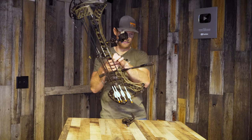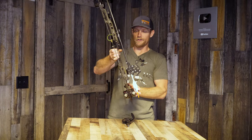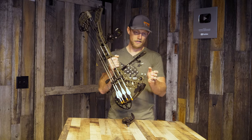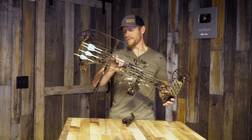I have a stabilizer on here. This is a Cutter stabilizer, eight incher. I don't have a sidebar or anything like that. I like to keep my bows sleek and as light as possible, because after you get all your components on them, they're heavy enough.